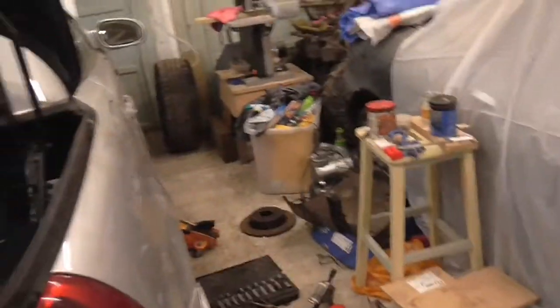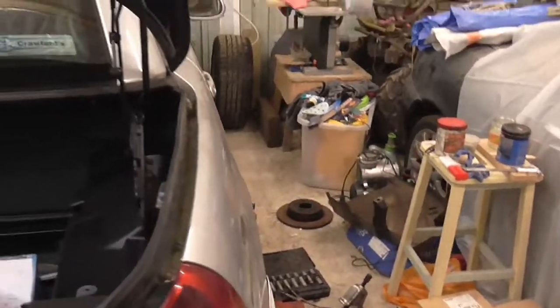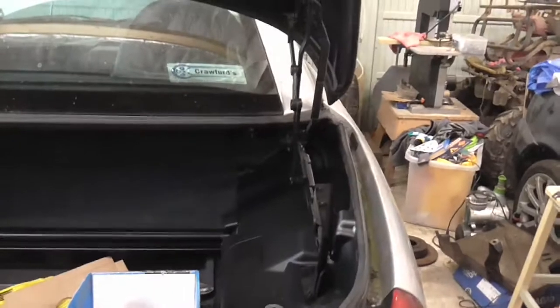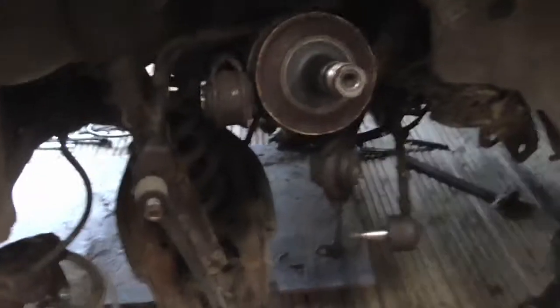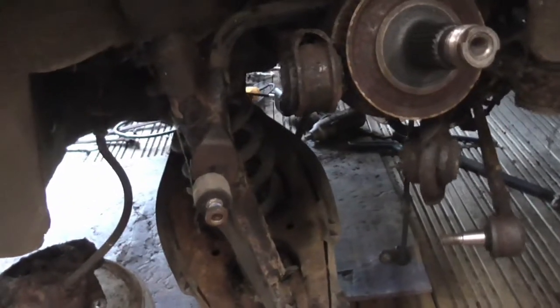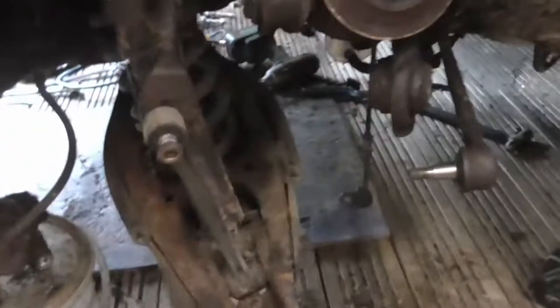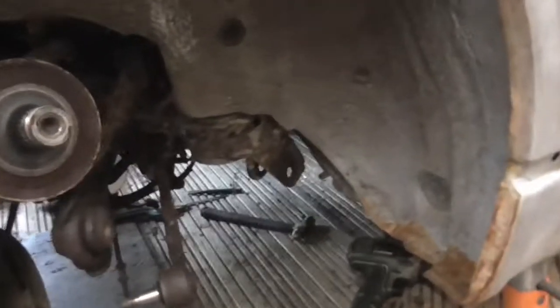Trying to get the rear discs off the hubs — because it's got little drums inside the discs — they were a pain. I might reassemble one of them and show you the technique for pulling them. On the net they show them just sliding off, but I had to release the parking brake shoes, and there's a little technique I discovered for doing that.